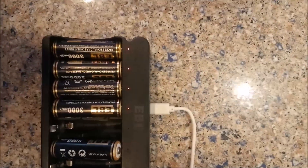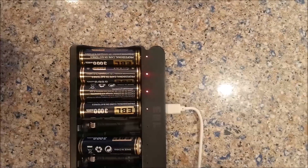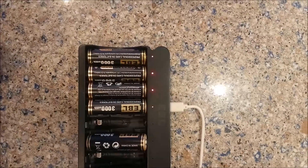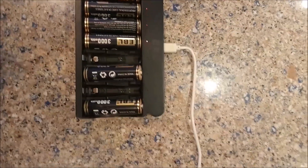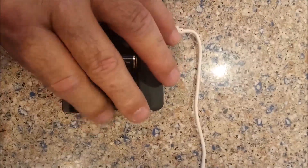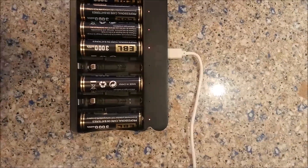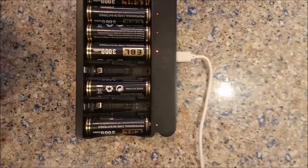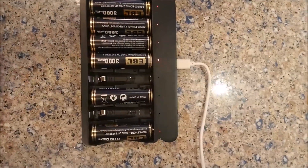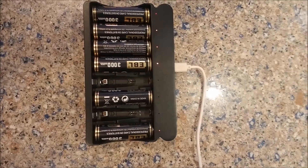Right now all four of these are recharging and the way you know that is you can see a red solid light. Once it's fully recharged, those red lights will turn green. But let's go ahead and push these batteries in. We notice something different about this one right here — you see that it's a flashing light, and what that means is the charger is not going to recharge it.